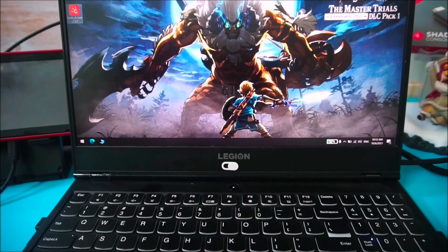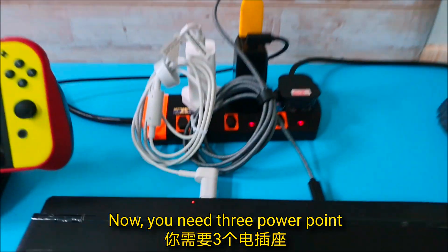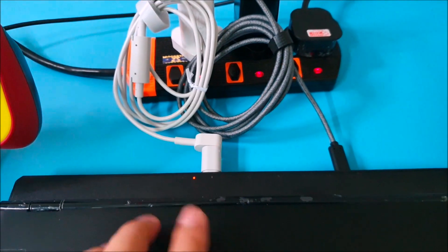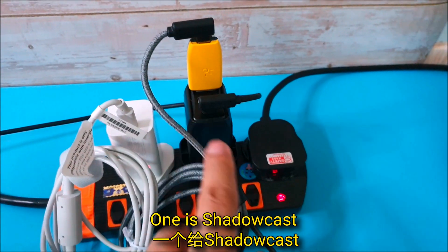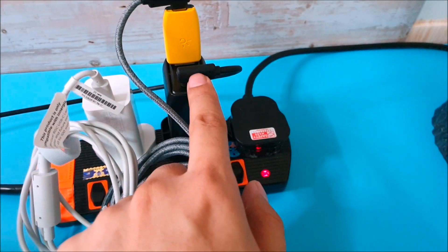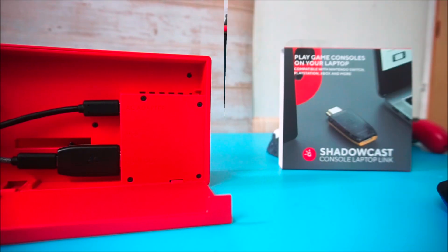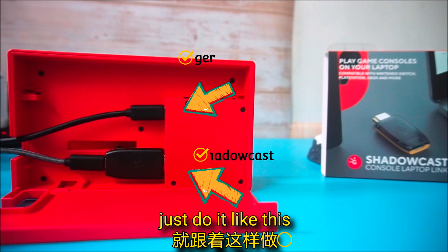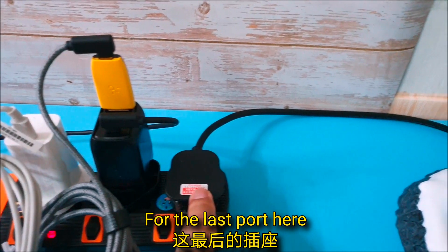To play on your laptop, you need a laptop. You need three power points: one for your laptop, another one for your dock, and one is the Shadowcast connected to your laptop's display port. Another one connects to your Switch for the normal dock — just do it like this.